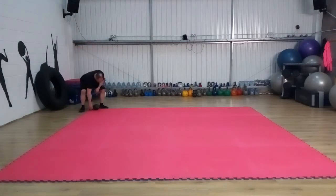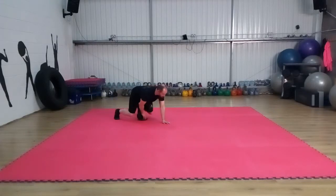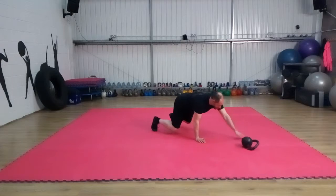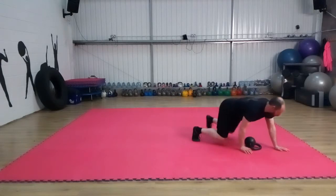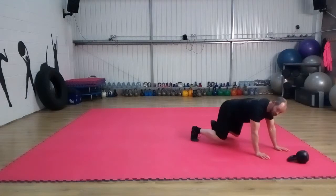We're going to tip the bell over so the handle's pointing in the direction of travel. Come into a four-point crawl position over the bell — reaching with my left I pull the bell forward, crawl forward, then reaching with my right pull it forward and crawl over it. Keep alternating left and right, all the time maintaining the knees off the floor.